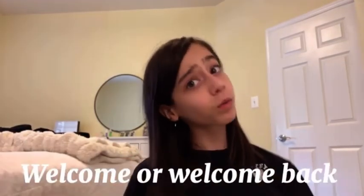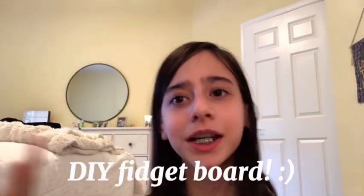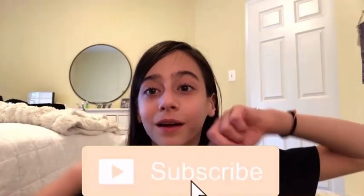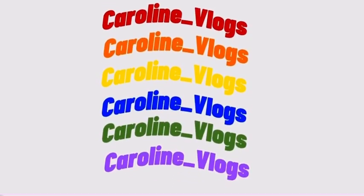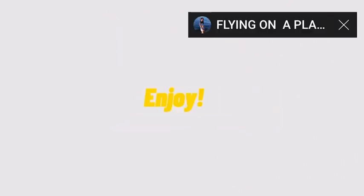Hey guys, this is Caroline Oakmore, welcome back to my YouTube channel. Today I'm going to be making a DIY fidget board. If you want a shout out in my next video, make sure to consider subscribing down below and commenting hashtag notification squad. But without further ado, let's just get straight into it.